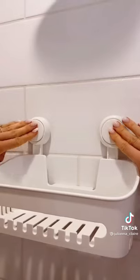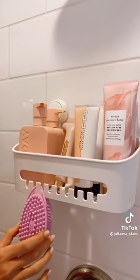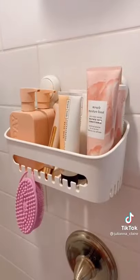This shower caddy is rental friendly and adheres to your wall through suction. I love the hooks in the front and it can hold up to 22 pounds of additional products.